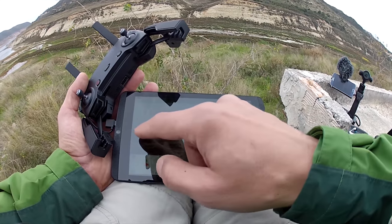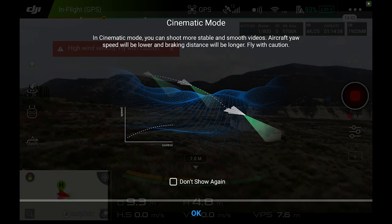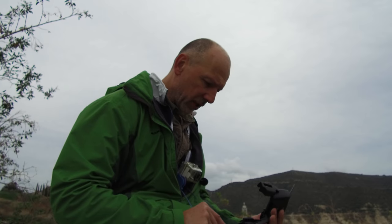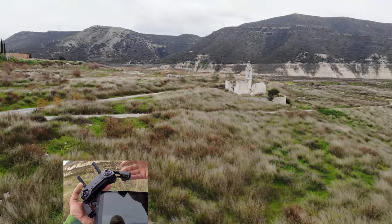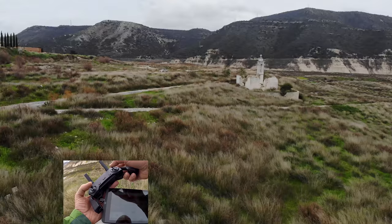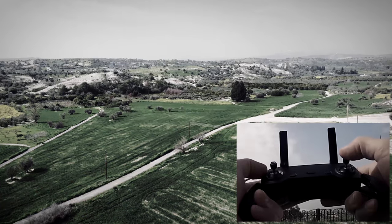We're going to cinematic mode. In cinematic mode you can shoot more stable and smooth videos — aircraft speed will be lower and braking distance will be longer, fly with caution. The slower speed is good. Let's try it. It's still very quick — whoa! I thought we were in cinematic mode but it just sped ahead.